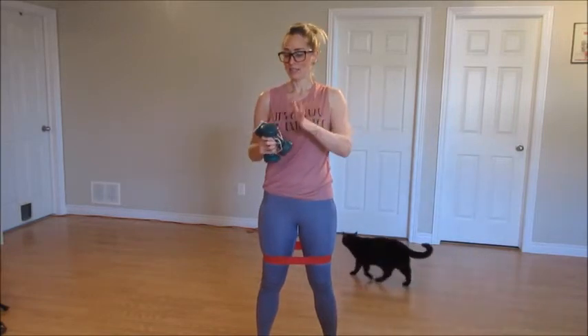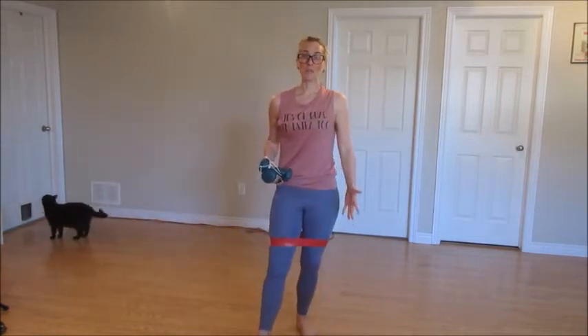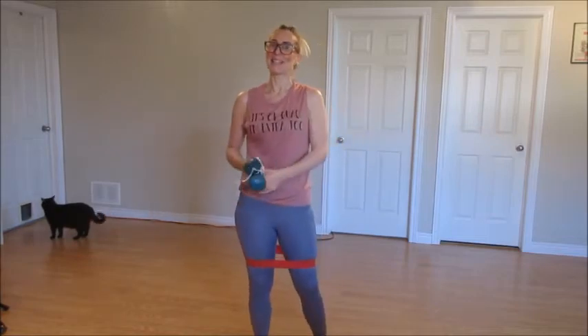Hi friends, welcome to this fun little barre series. I want you to try it out. It's full body and it's a lot of fun. You'll need a set of weights — I have a set of fives that I'll probably regret — and also a fitness band if you have that lying around. You don't need these at all because you can use your own body weight. Let's get started.